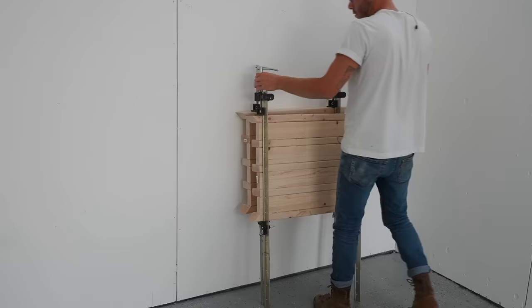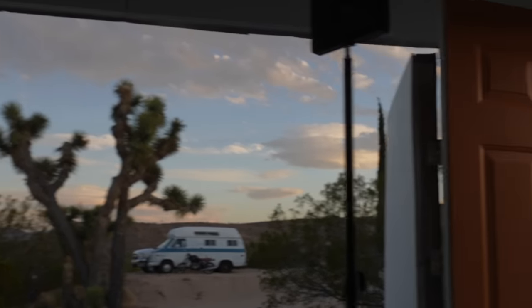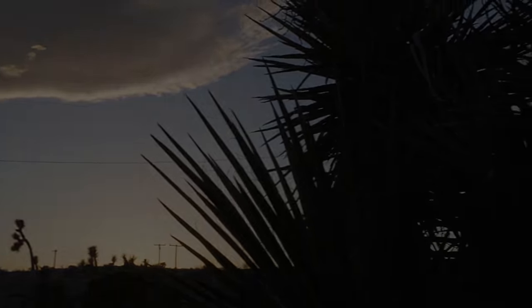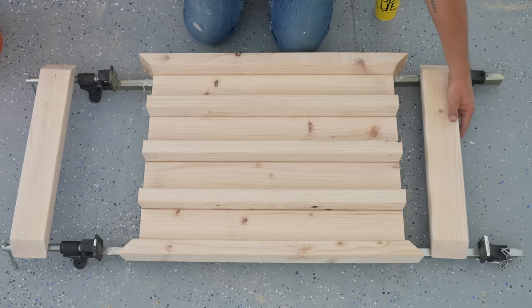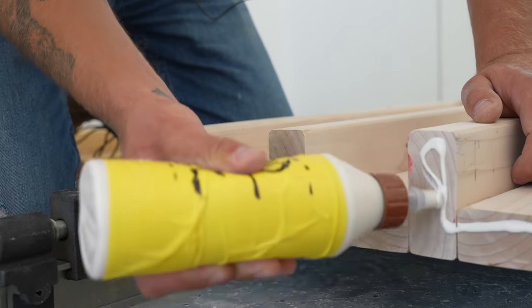Since these panels are going to be supporting the majority of the weight for this project, I went ahead and let these glue-ups dry overnight before I messed with them any further. This next end grain glue-up is probably going to be a little controversial because it doesn't take wood movement into consideration really at all — end grain is really porous.